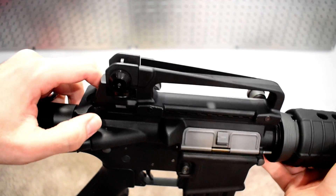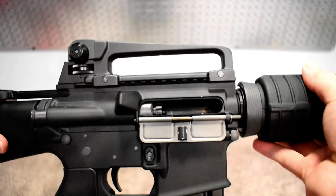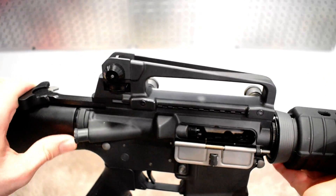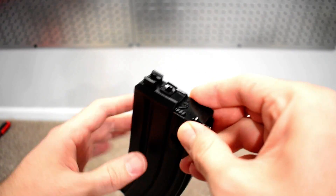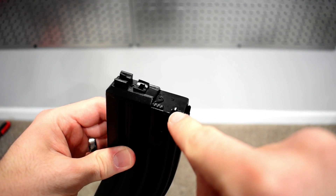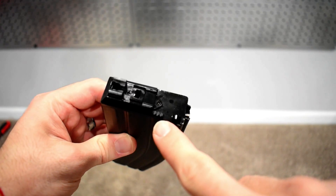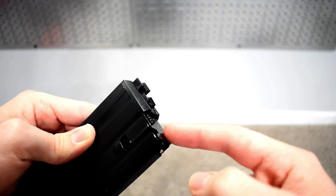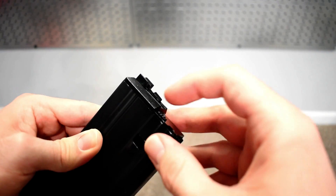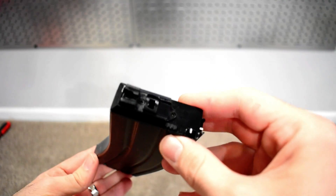When you pull the charging handle it opens the dust cover and locks the bolt back, since I have the magazine set to lock the bolt when it's out of ammo. There is a little switch on the magazine you can toggle back and forth — one position allows it to dry fire even when the magazine is empty, and the other locks the bolt once the magazine runs out.